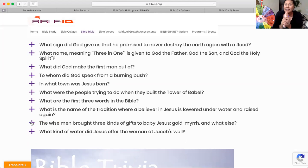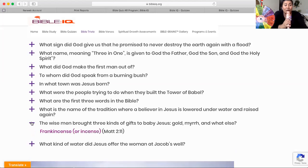The wise men brought three kinds of gifts to baby Jesus: gold, myrrh, and the last one — frankincense. Frankincense is an essential oil, but it's also made out of a resin. That's found in Matthew chapter 2, verse 11.